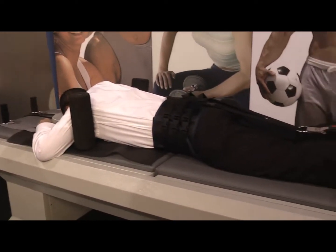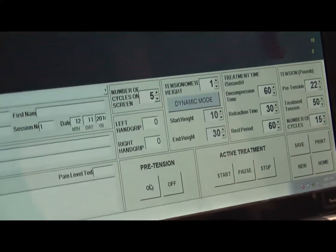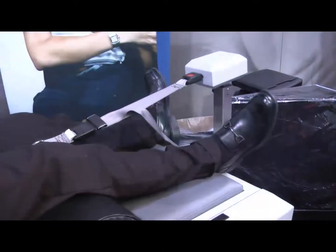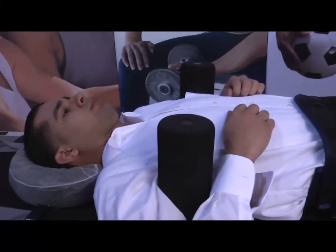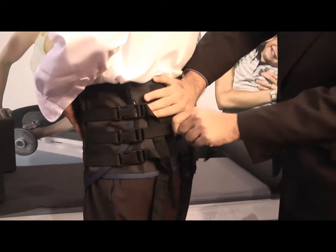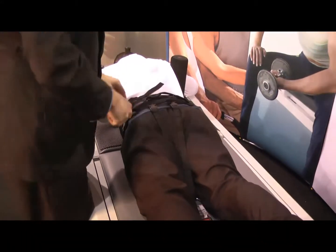The equipment is made of basically two pieces: the table and the laptop, which controls the machine. It uses biofeedback to measure the pounds being applied to the person. For example, if the patient is doing 50 pounds, it'll maintain that tension throughout the whole treatment. The patient will have a harness around his waist with a strap connected to the tensionometer.